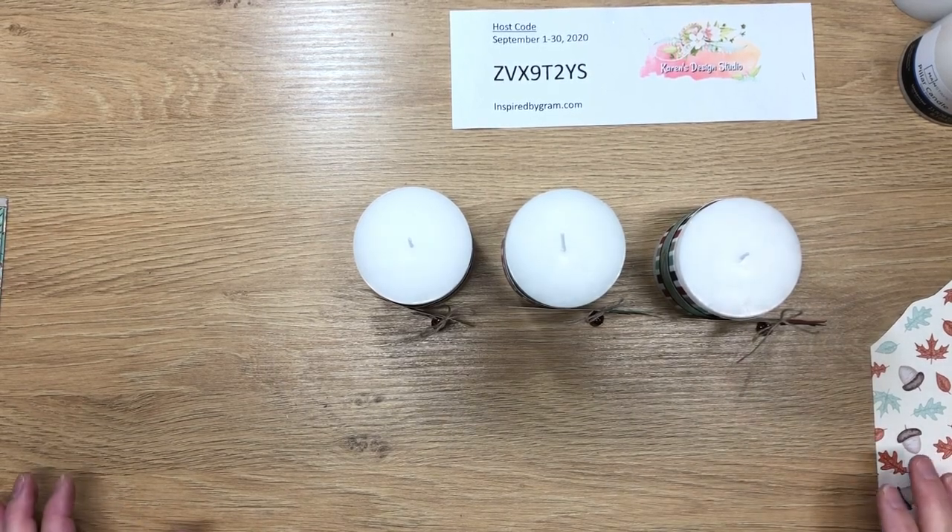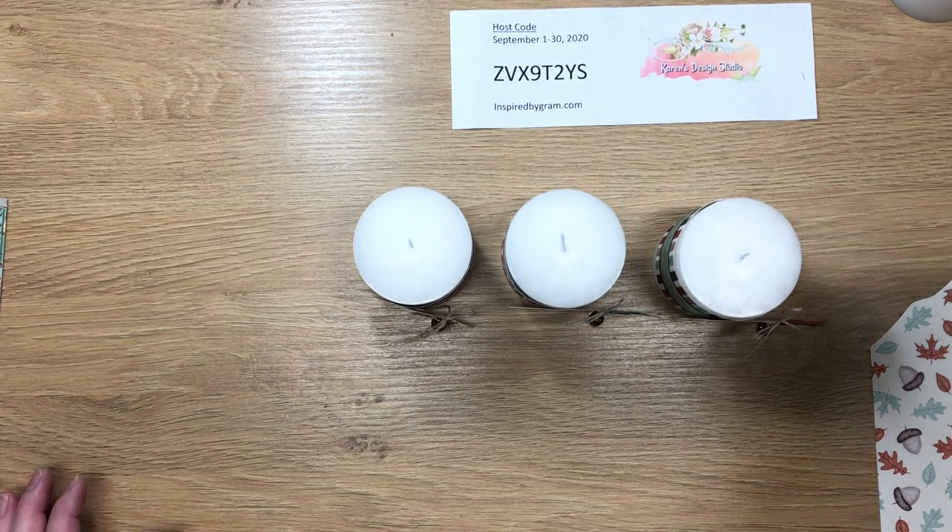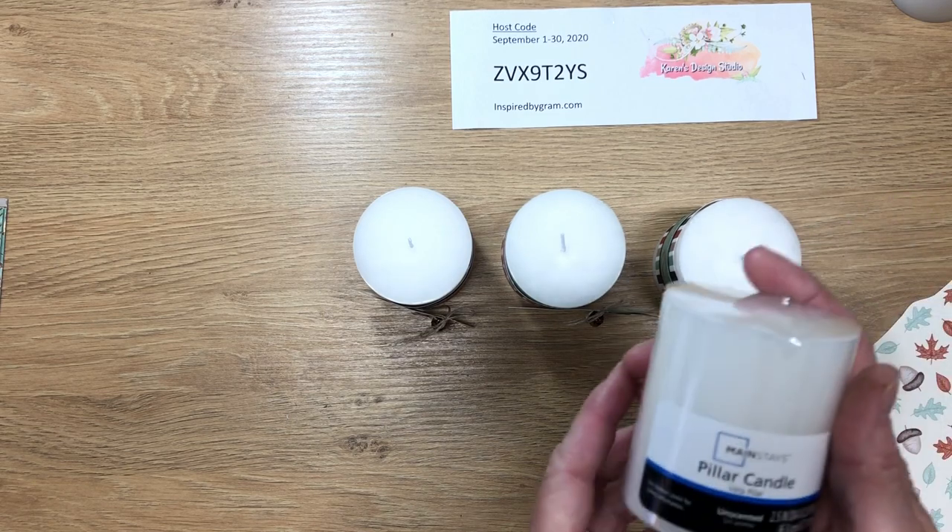Hi, this is Karen with inspiredbygram.com. Welcome to my channel. Today I'm bringing you a craft fair project. I am NOT doing craft fairs this year because of coronavirus — all of them have been cancelled. However, I am actually prepping in anticipation for 2021 craft fairs.